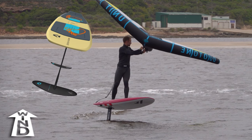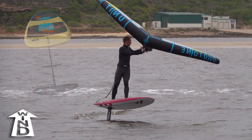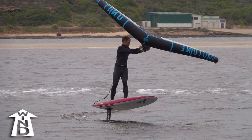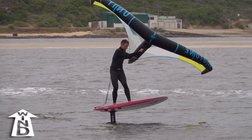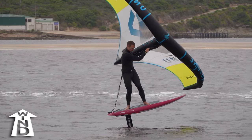To exit the tack, you need to roll into a toeside lean. Lunge your knees and shoulders towards toeside. Try to apply pressure to your toes. As the board rolls into a toeside lean and the nose turns away from upwind, you should be able to pick up speed in the new direction.